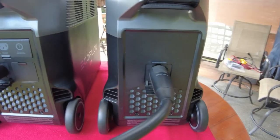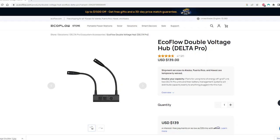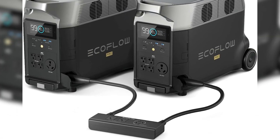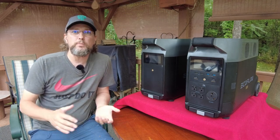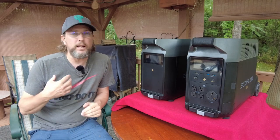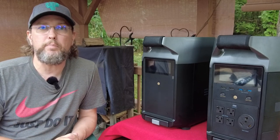You can also add extra batteries and parallel two systems together with what they call their voltage doubler, and you can actually get 25,000 watts out of these systems. Now I don't think that's really necessary if you're living in an RV. I know there are guys out there with those ginormous solar setups, but for me I don't think that's necessary, and I'd put money on the fact that most of you aren't looking to get that big either.